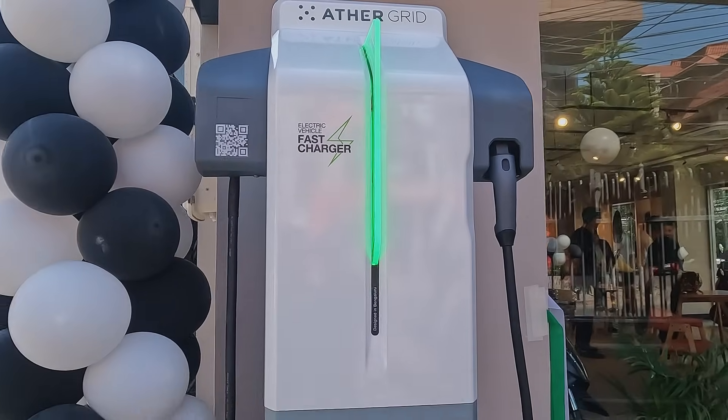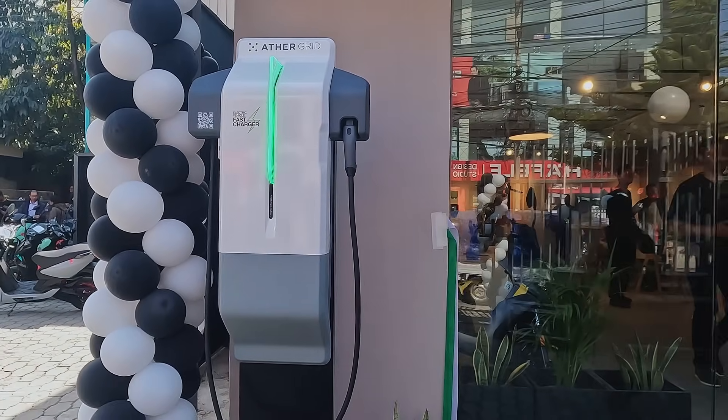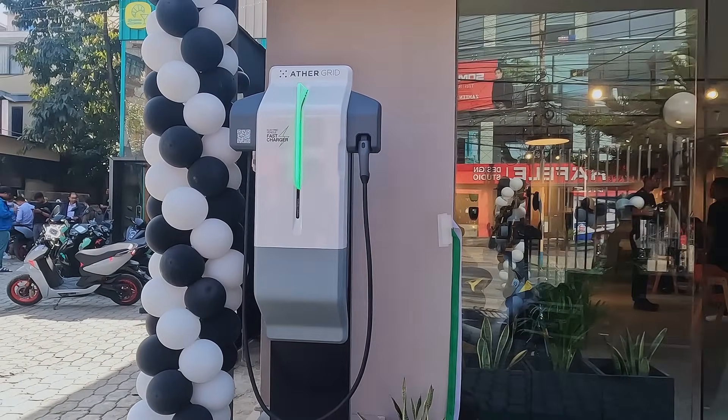We're trying to be as strategic as possible to give as many people charging access. Our dealership network team is also on it. We're just getting started, but it will definitely happen. Within this year, we're looking at at least seven cities.